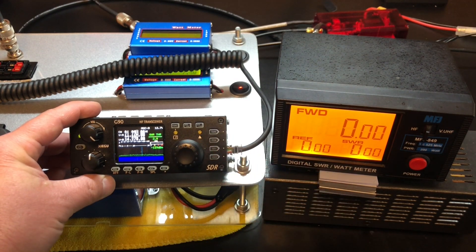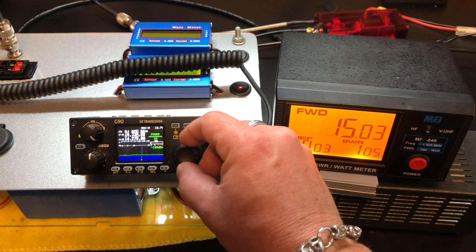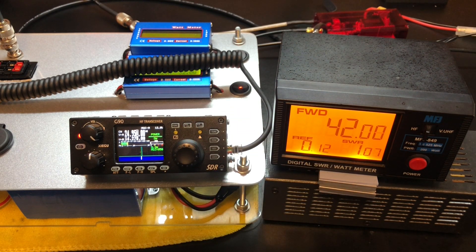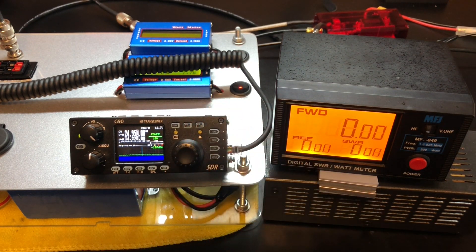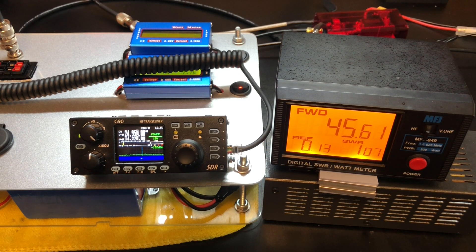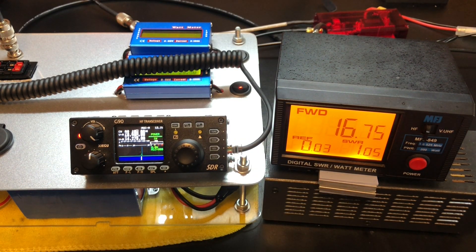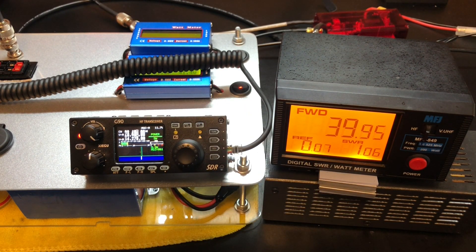Let's go to 10 watts. It's not freaking out. Now here's 12 meters at 1 watt — 14 watts out. Bump that up to 5 — SWR is okay there. Let's go up to 10 watts — 46 out, SWR seems to be okay, pulling about 6 amps. And let's check out 10 meters at 1 watt — 16 out, SWR looks okay. Up to 5 watts — SWR is good, 40 watts out. At 10 watts — 44 out. That doesn't make much of a difference, pulling about 5.3 amps.